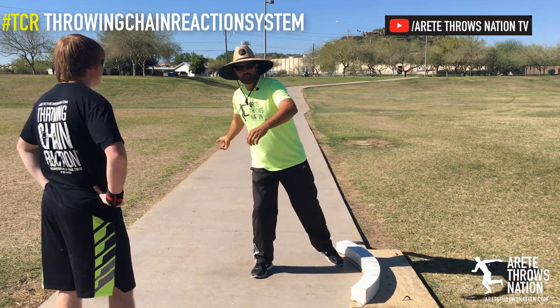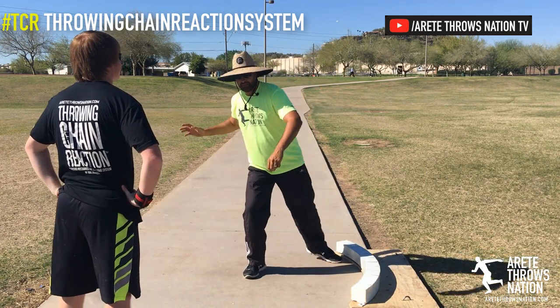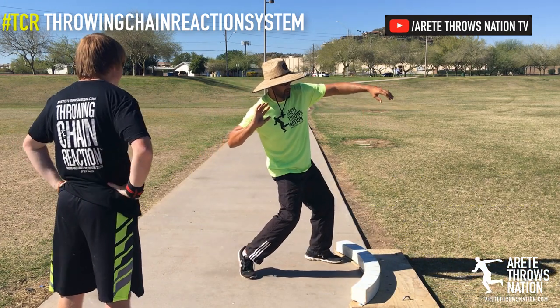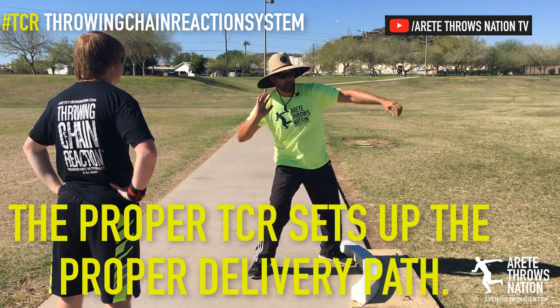So with the discus, you're taller, you're trying to rotate away, and you got the path out here. But in the shot, the ball's here. So we've got to get it down, and we've got to create the longer path here and feel that. So you're kind of here — look where the ball is, look at that path.